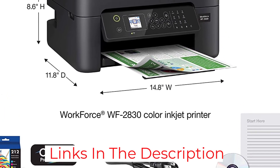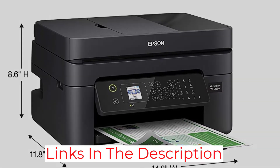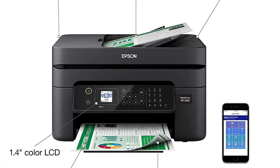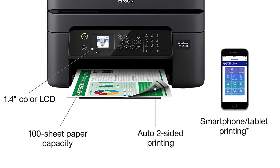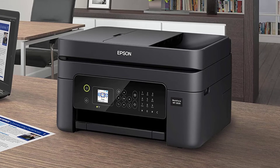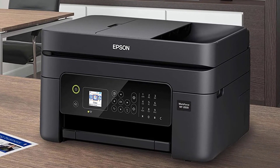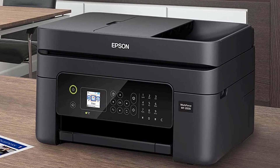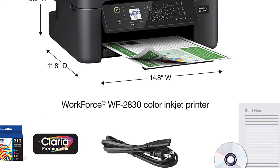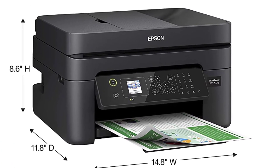The Epson WF-2830 is excellent for baking enthusiasts and small bakeries, producing excellent graphic quality, vibrant colors, and crisp text. It is a fast printer delivering up to 10 black and 4.5 color pages per minute. As a high-quality all-in-one printer, it stands out with features such as auto duplex scanning and printing, ADF, wireless connectivity, and built-in faxing.